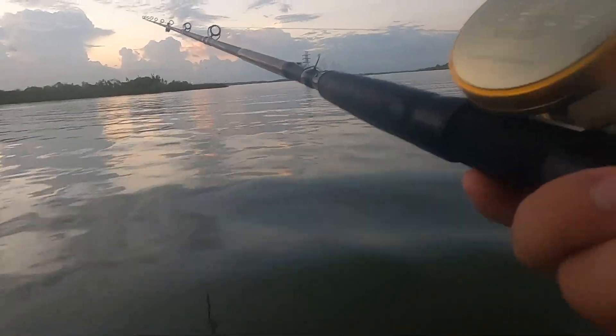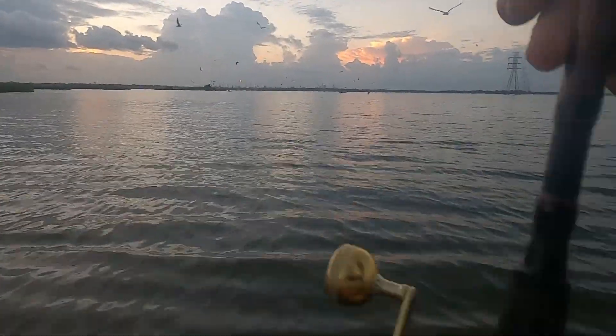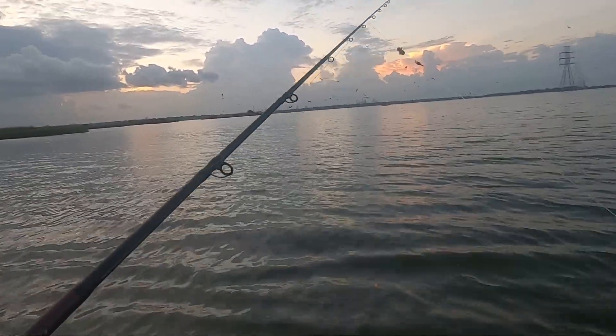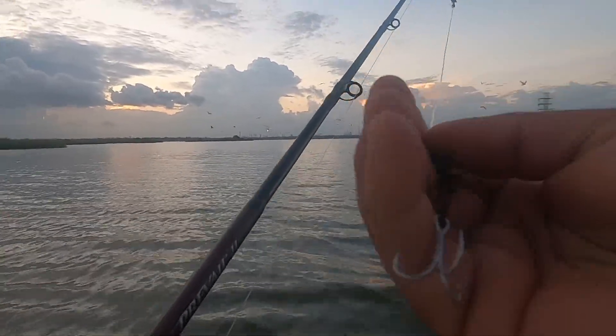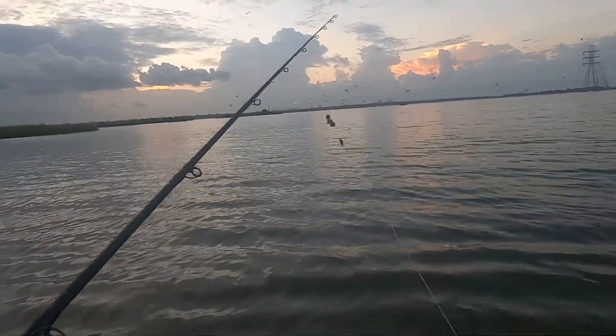Using a demo reel, see how it works. We made it to the spot guys, we want to see what we're going to catch today. Using a little treble hook with some little split shots on top.